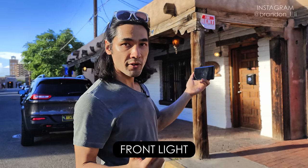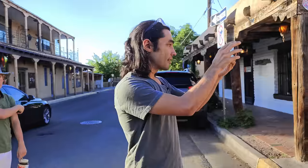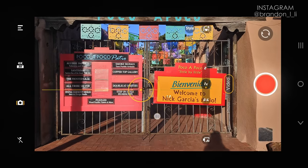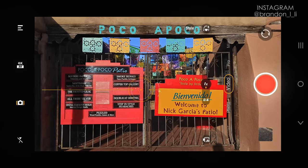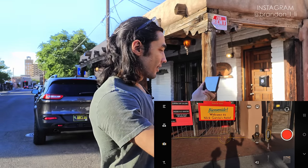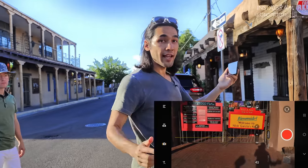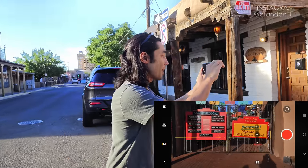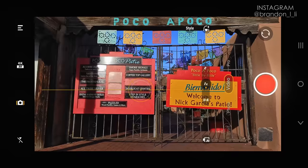Now I'm using front light to film these brightly colored signs in front of me, because front light brings out the saturation in those signs. One thing to watch out for in front light, especially late in the day, is that your shadow may end up in the shot. The way I avoid showing my shadow is by dropping down a bit and tilting up — now my shadow is magically gone.